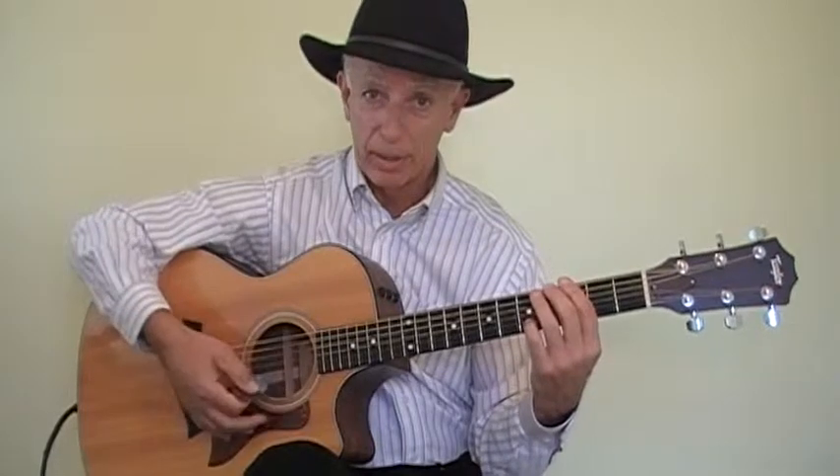So right now, practice those four chords and the particular strumming pattern, and you'll have a great time playing 'Stand By Me.' Bye for now.